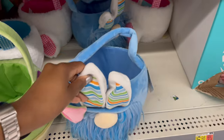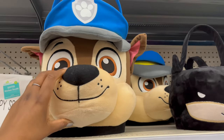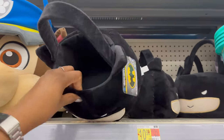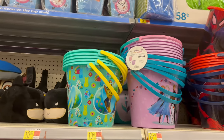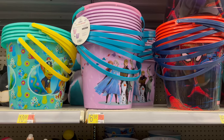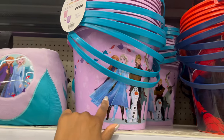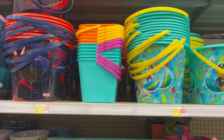Down below they have cartoon character baskets — Star Wars, what looks like Chase from Paw Patrol, and Batman. The cartoon ones run about $10.98, but the plastic Spider-Man one is $6.98. There are more Paw Patrol ones too.